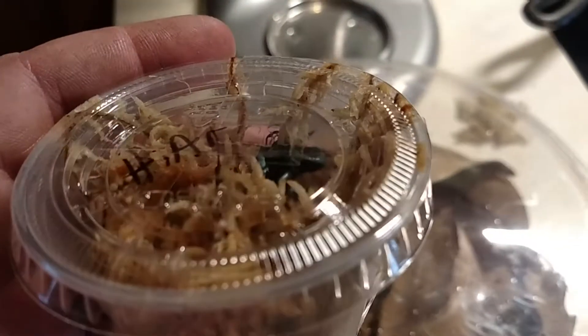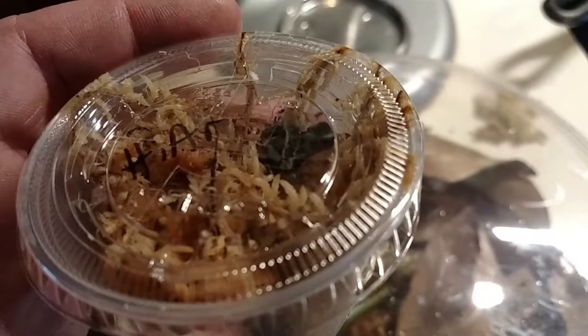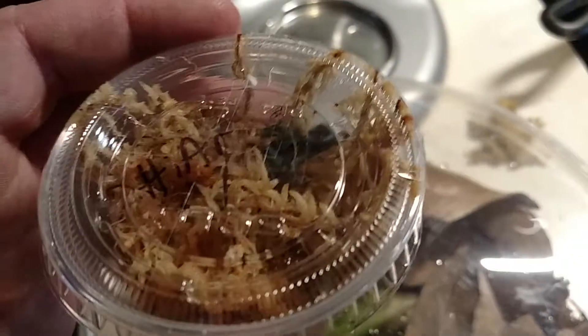This little guy today — Raditomeya's Highland Bronze, a froglet.